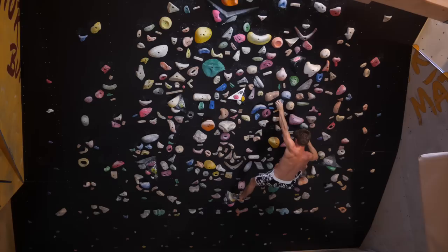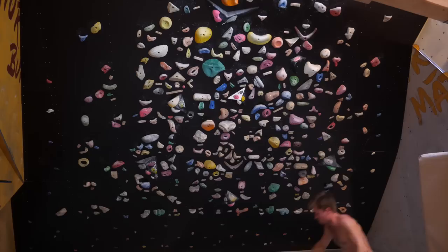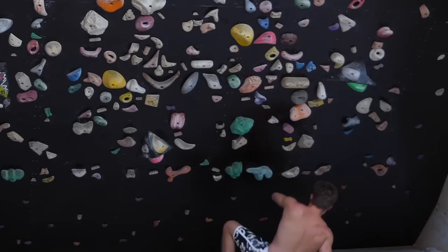Simply adding one foothold for my left foot would allow me to try this without too much hopelessness. Defining additional footholds is always a useful option to make problems more doable and fine-tune the grade so that it becomes just as hard as you need it for your training.